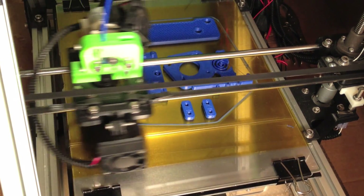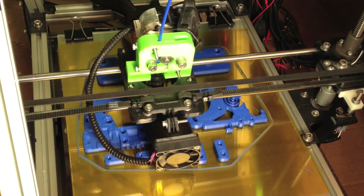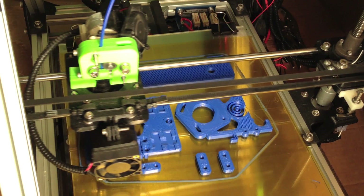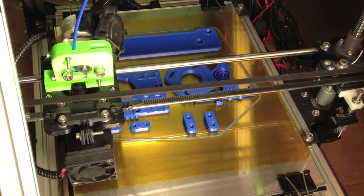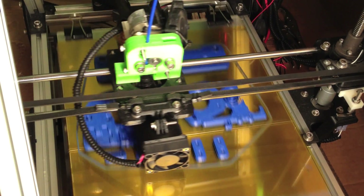The PG-35 motor is very common with MenloMax printers. It's small, lightweight, compact, and very strong. It does have a weakness, however, and that's in the gearbox, which is the white housing attached to the metal can of the motor.